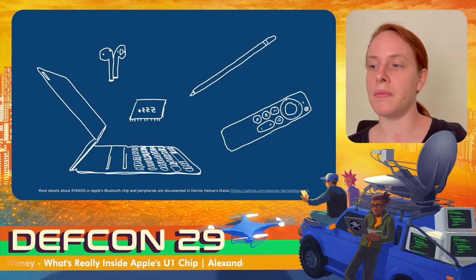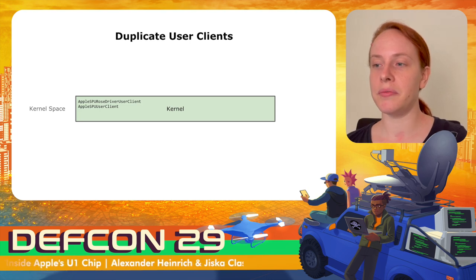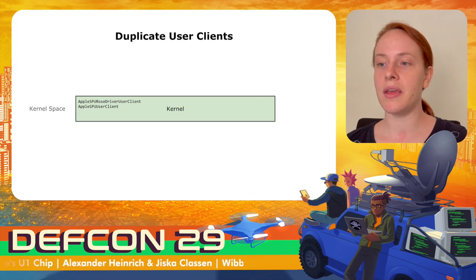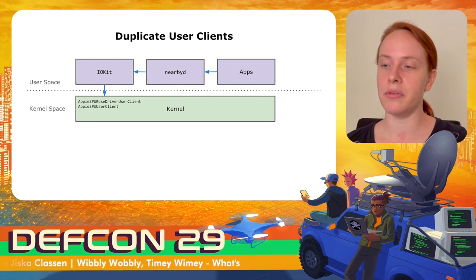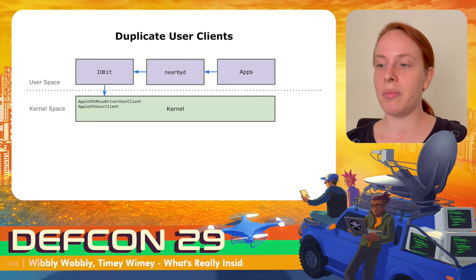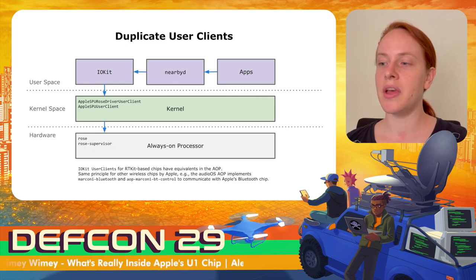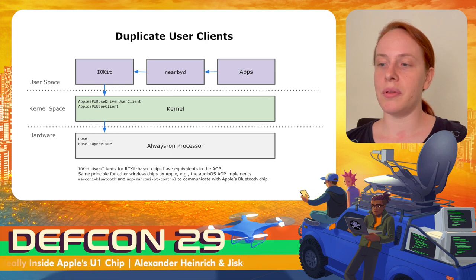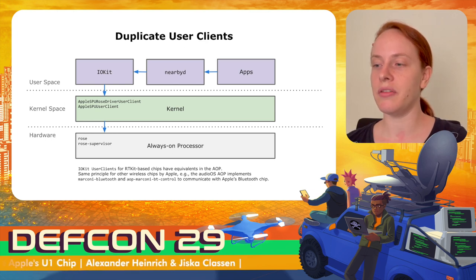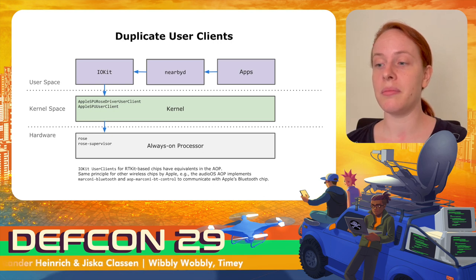More details about RTKit OS with a focus on AirPods and Apple's own Bluetooth chip are documented in Dennis' thesis. The iOS kernel has two drivers for the U1 chip: the Apple SPU ROS driver user client and the Apple SPU user client. These can be accessed from userspace via IOKit, which is a driver framework that exposes selected methods from the kernel to userspace and validates parameters. The Always-On processor has equivalents to these two drivers called ROS and ROS Supervisor. This principle also applies to various other chips and features such as Siri, and even Apple's own Bluetooth chip in the HomePod Mini is managed by the Always-On processor.